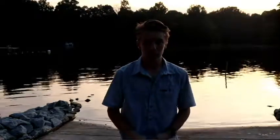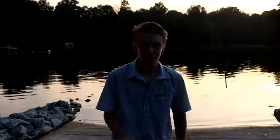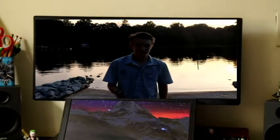But before you do all that, you want to set your camera to a 10 to 15 second exposure, and you want it to be pretty dark outside. Because if it's lit, your picture's just going to be white.